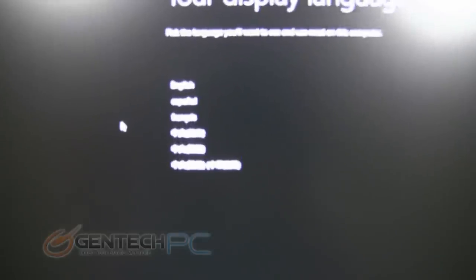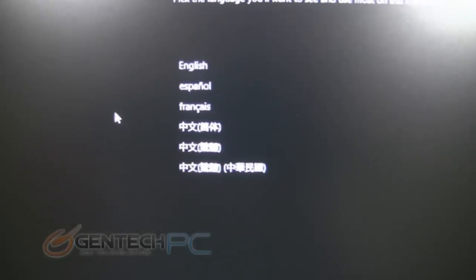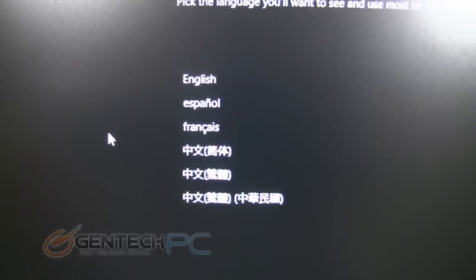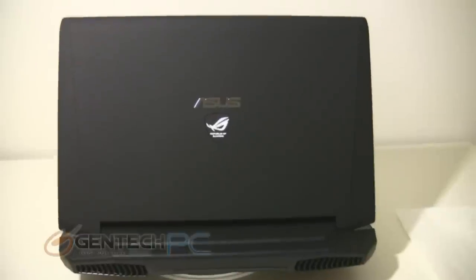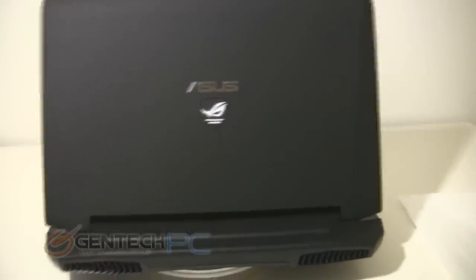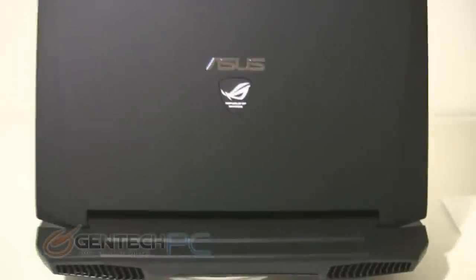And since this is the first time we've powered on the unit, we have our initial Windows 8 setup. First thing here is our language selection, and once we get past this we can boot up into the operating system. Moving over to the back of the laptop, we see the LCD lid, and you can now notice with the lights off that the Republic of Gamers logo is illuminated. The LCD lid is covered in that black rubberized finish, which is very pleasing to hold on to and gives you a good grip.